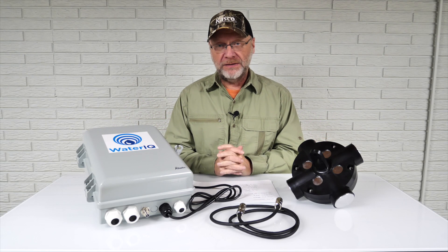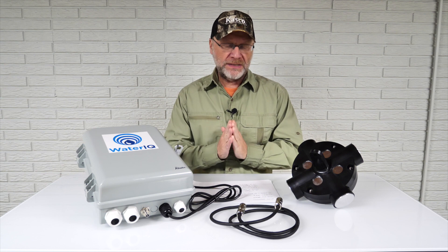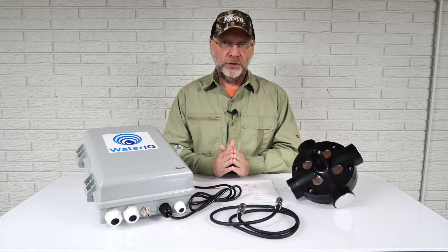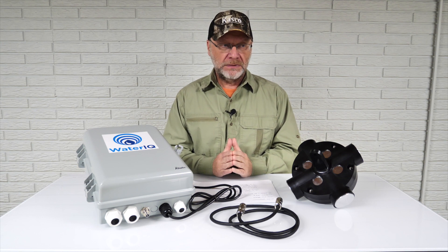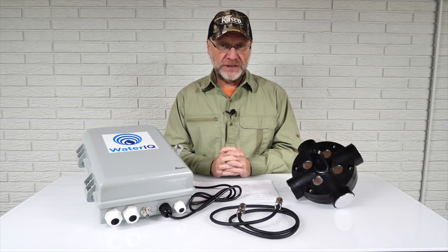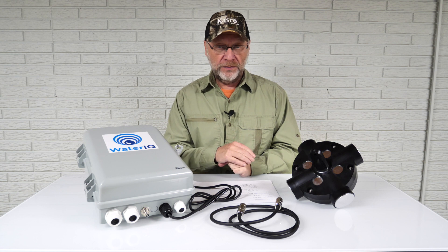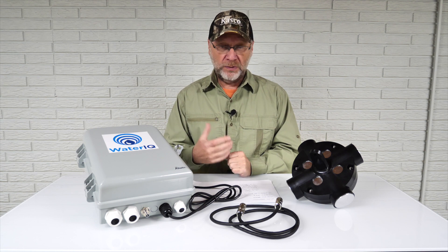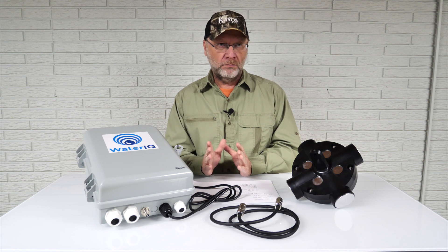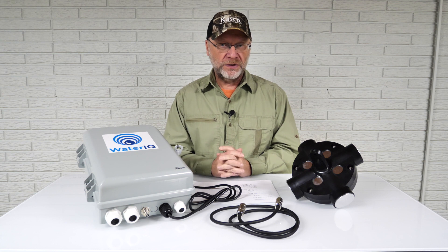Hi everybody, Mark here from pondalgaesolutions.com. In today's video I want to address a specific question that was sent in, and I think it's a good one because it's not the first time we've had this asked about ultrasound and using it for algae control. I put together another video that covers some of the most basic questions we've gotten over the years, but there was one I left out that I want to go more in depth with here.